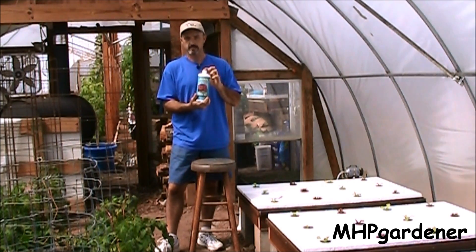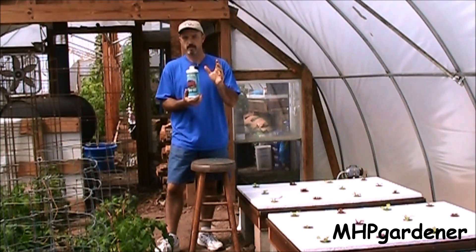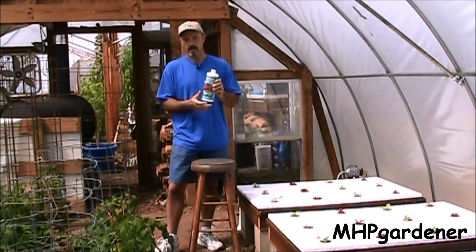They also make the Happy Frog potting mix, which I've heard people speak very highly of, so I expect very good results out of it. It's priced a little bit higher than what I would like to use on a consistent basis. Because it's a liquid, it's not going to be as concentrated as the water-soluble stuff. But I just want to ask the question: how many people would be more comfortable using it as opposed to the water-soluble stuff? Just let me know down in the comment section how you feel about the Fox Farm stuff.